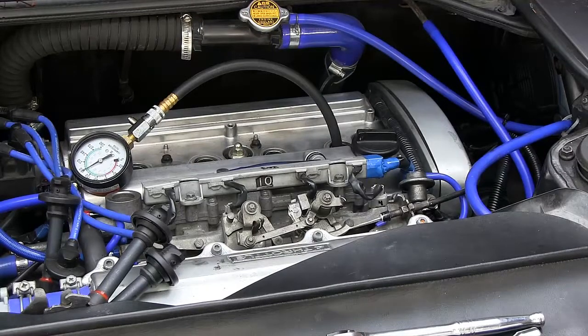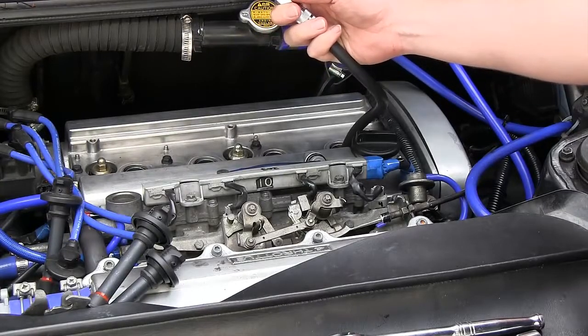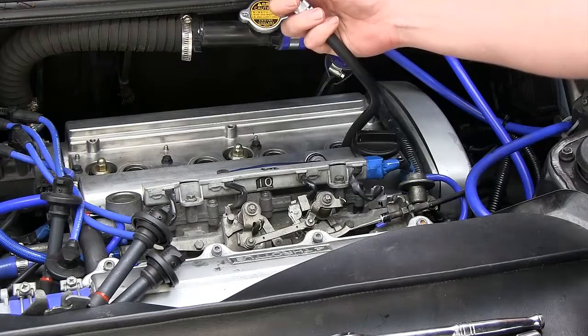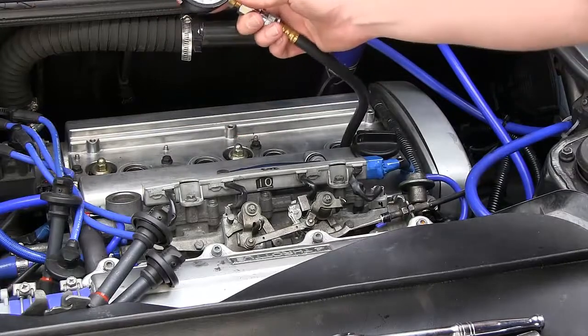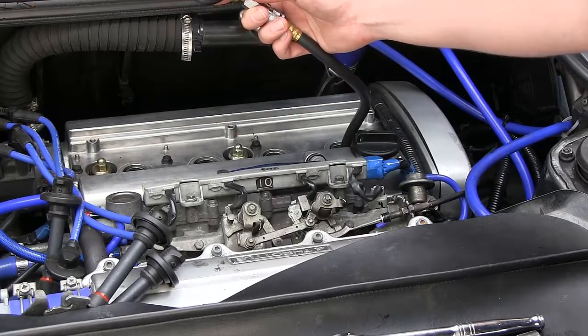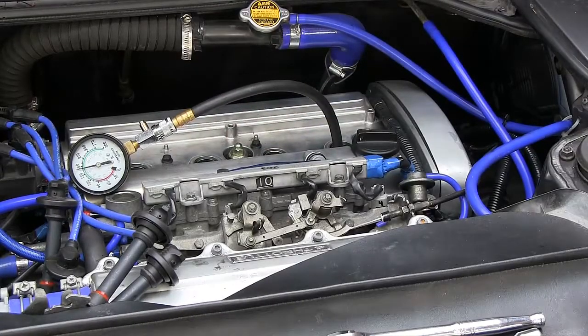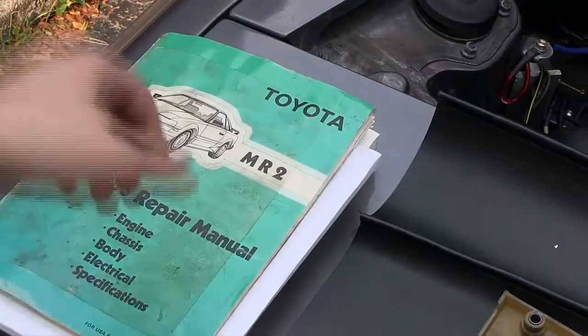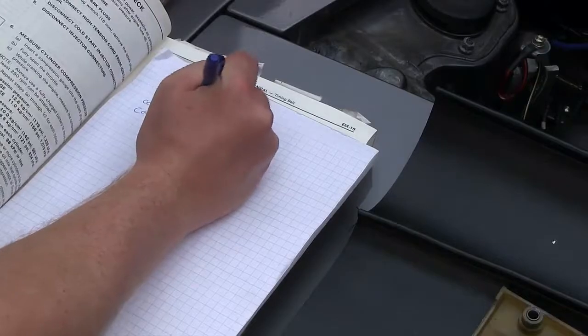After letting the engine turn over about five times, reading the gauge shows cylinder one at 174 psi. We go ahead and write that down — dry test, 174 psi.